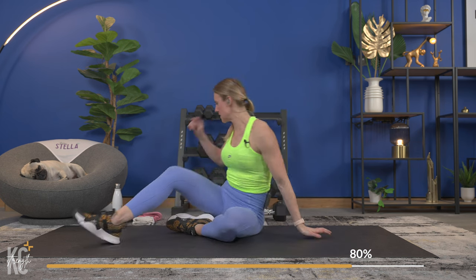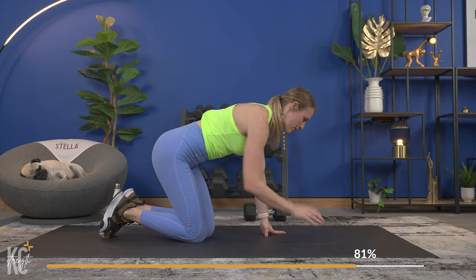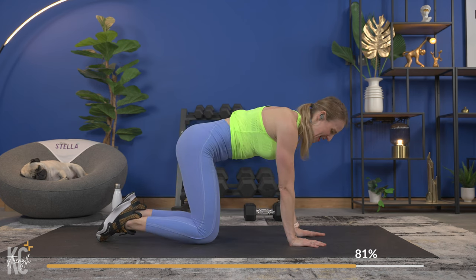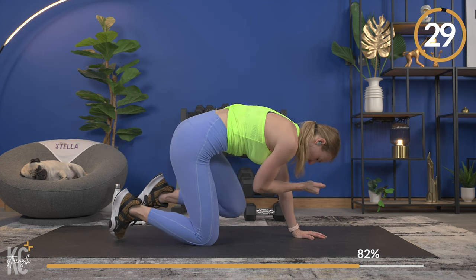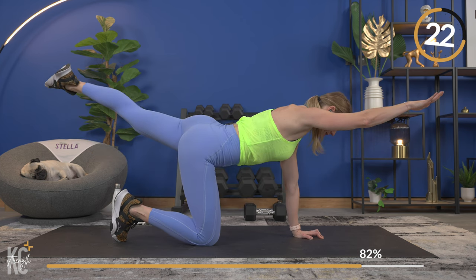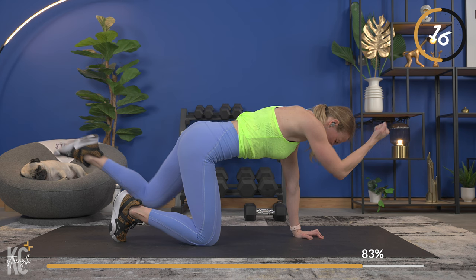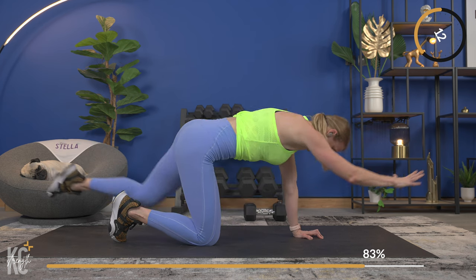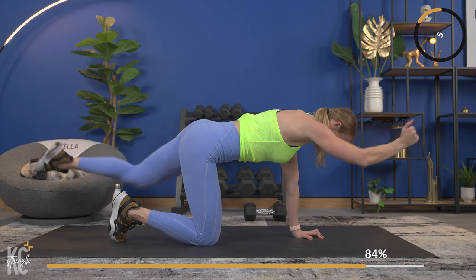We're going in about 20 seconds to the other side. We're probably less than 20 minutes in and we are burning it up! Ten seconds — opposite side, same exercise. Really think about that tuck. Let's extend and tuck — shoulder, elbow, wrist all in line. Squeeze and extend straight and tuck. Control it — we're not rushing through this move. Feel those abs start to contract, tighten them up, and extend.